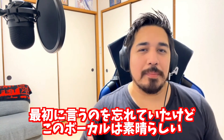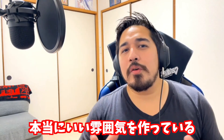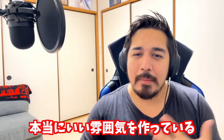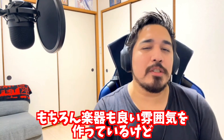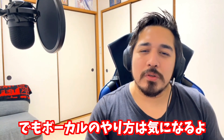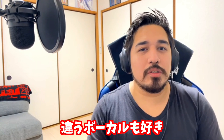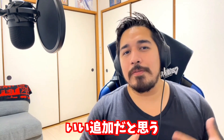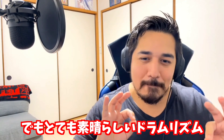I forgot to mention it at the beginning, but I really love the way the vocals are done in this song — they're creating such a nice atmosphere. I feel like the vibe of the song is coming from the vocals itself. Of course the instruments are creating a nice atmosphere too, but the way the vocals are done is so interesting. I'm also really enjoying the parts where the other vocalist comes in — it's a very nice addition. But I'm really loving those drum rhythms, just fantastic.